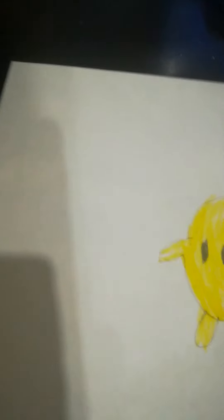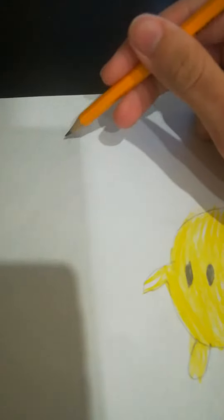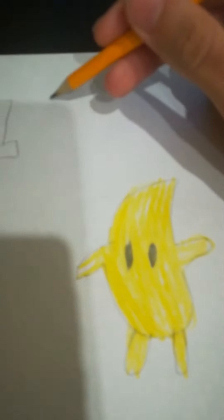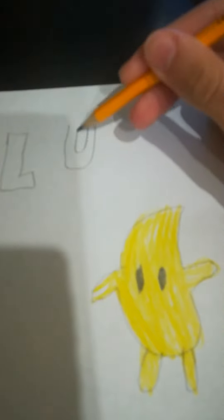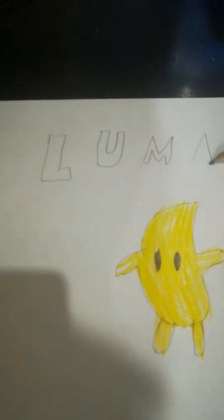Okay, it's final. Let's write his name. Okay, here it is.